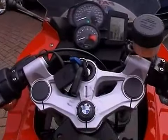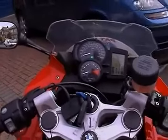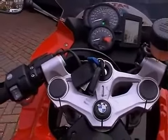Coming home, many a time it's a pain, especially at night, having to stop the bike outside the house, get off, go all the way down to the garage, unlock the garage, open the door, come back up to the bike, get on the bike, back it down into the garage.